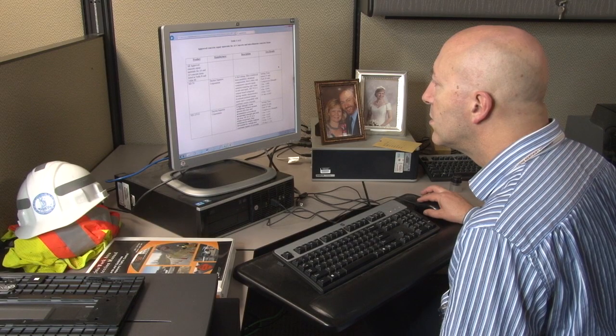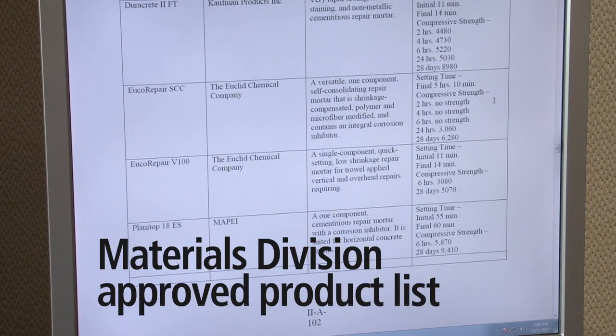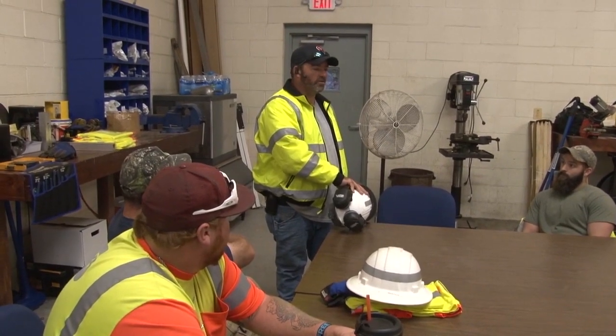When ordering the concrete or rebar, refer to the materials division approved product list. As with any planned work activity, crews must begin their day with a safety meeting.